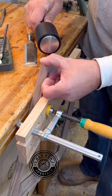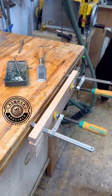So I made the splines out of bloodwood, just a nice little thin piece. I'm going to put that in there, tap it in, let them dry, come back a day later. I'm going to trim that up with my flush cut saw.